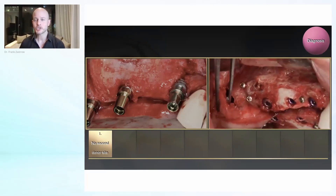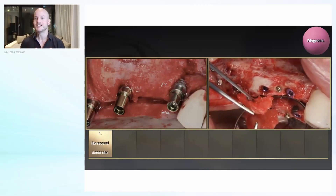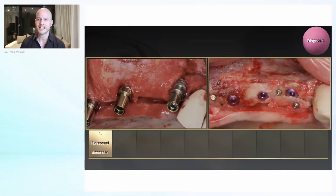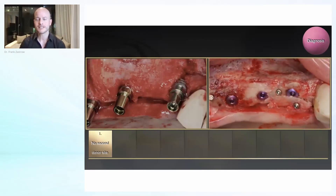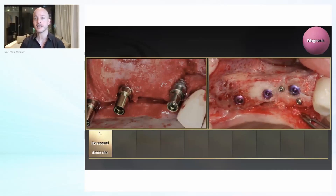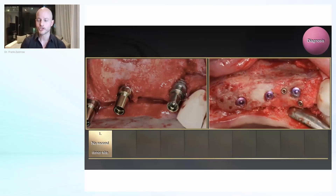Recently on social media I saw a nice expression — it was called the Robin Hood technique: taking from the rich side and giving it to the poor side. This is something to always keep in mind, and you can even reuse the screws, as you see here. We now have the implant surrounded with a lot of autogenous bone.